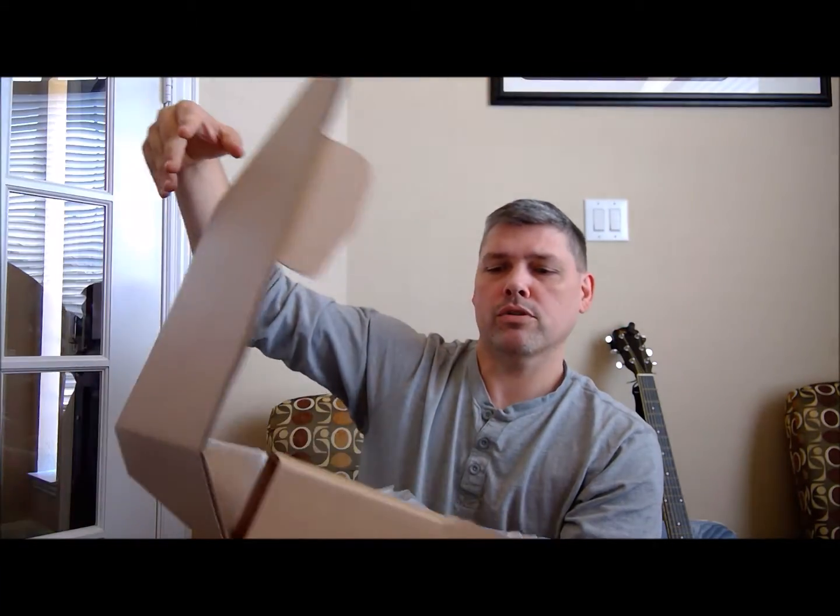It is a Microsoft Surface Book. Let's take a closer look at what's inside the box and do a little Surface Book unboxing — realizing full well that I'm very late to the Surface Book unboxing party, but I'm going to do it anyway.